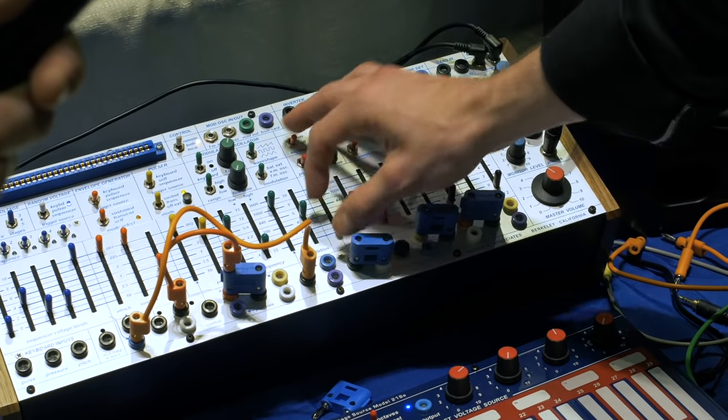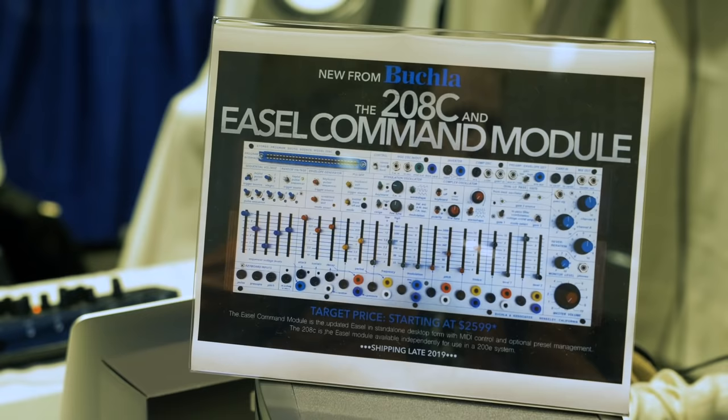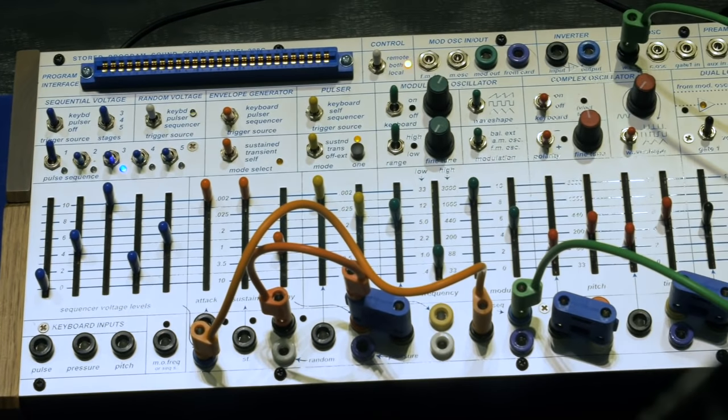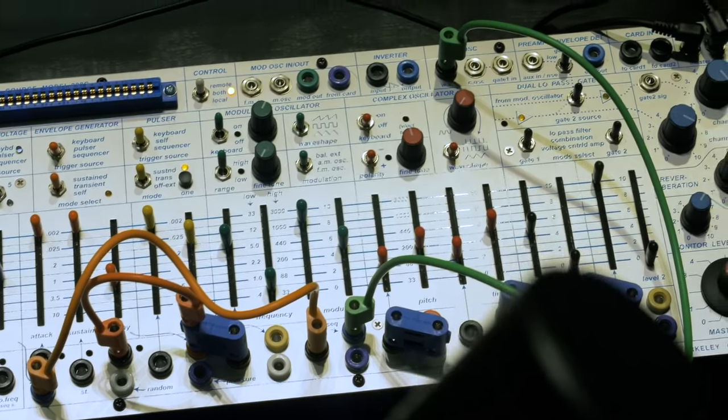The thing I'm really excited about with this module is we're dropping the price — it's going to be down to $2,599 for just the module. And in the true spirit of modular, you can just grab a case and power — we're going to start offering our own power as well. This fall, they'll definitely start dropping. Thank you.